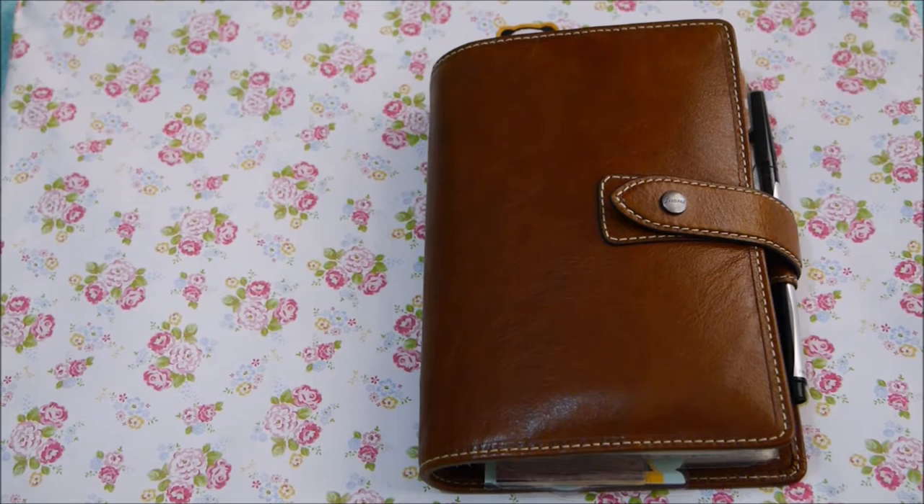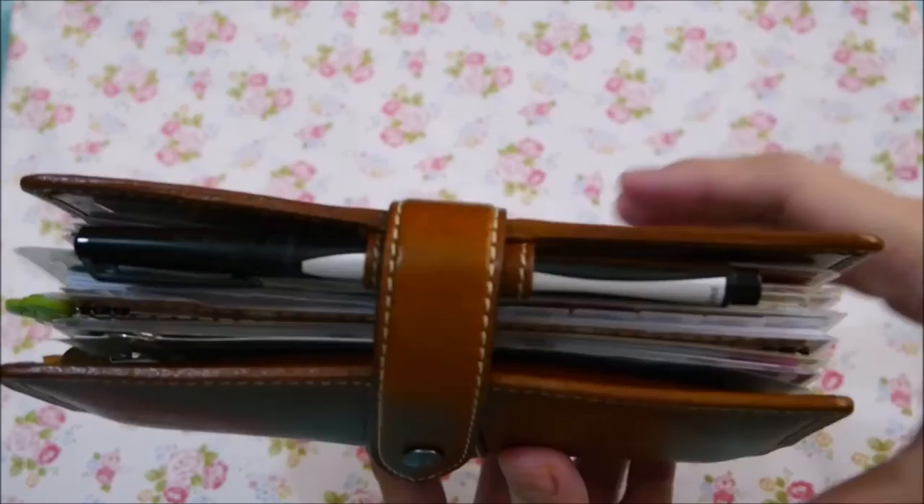Hi guys! This is Jack of iHeart Planner and today I want to film my current setup for my personal planner, which is the Filofax Malden in Ochre. This is so far my favorite personal planner as I love the leather. It is buttery and soft and I will be changing my binder soon for spring as I have accumulated a lot of spring-themed materials for my planner, but I will surely come back to this.